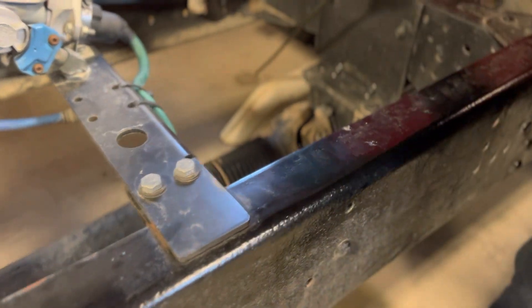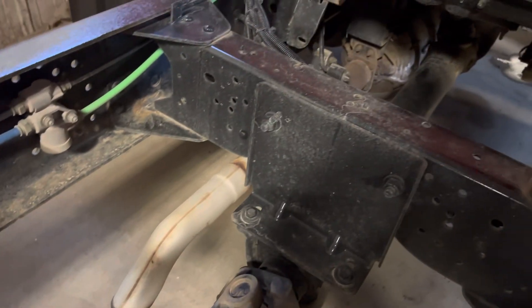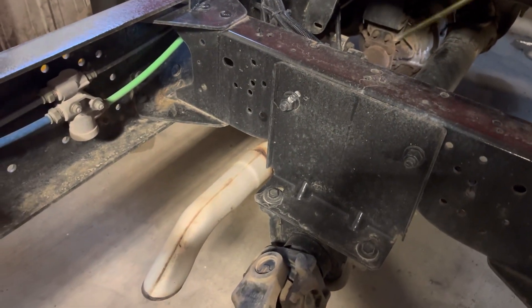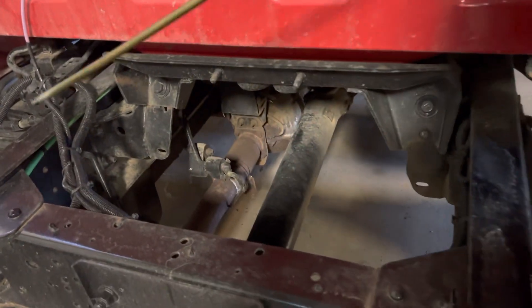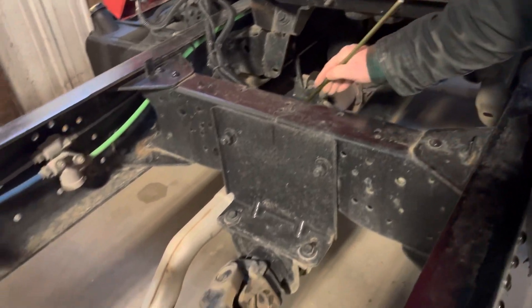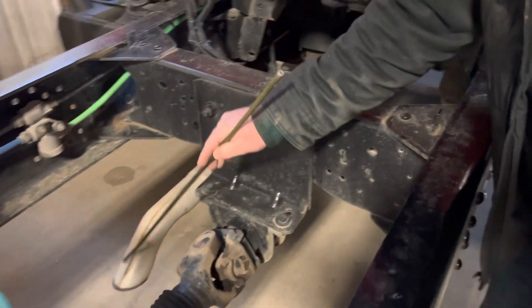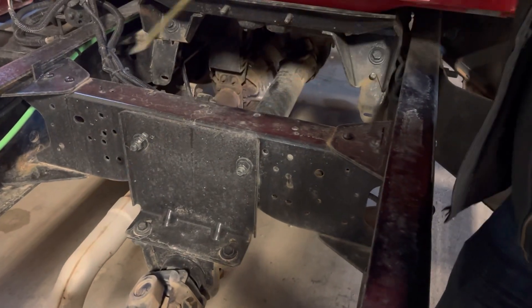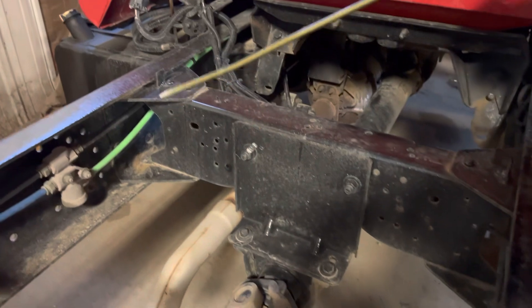The exhaust system is right here. This pipe, or the end of the pipe, is beyond the cab. It's not cracked, bent, dented, or rusted through. There are no signs of leaking, like a buildup of soot, and no missing nuts or bolts. The exhaust system is securely mounted.